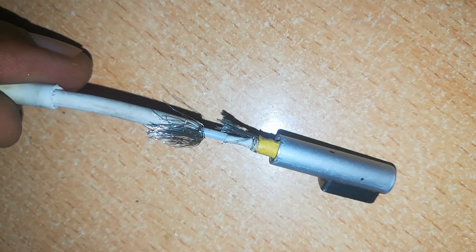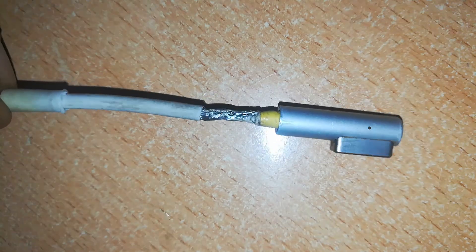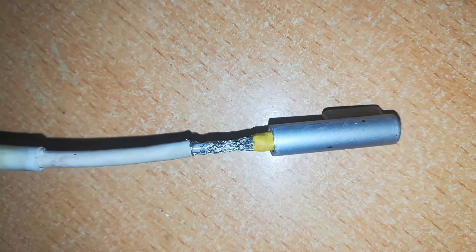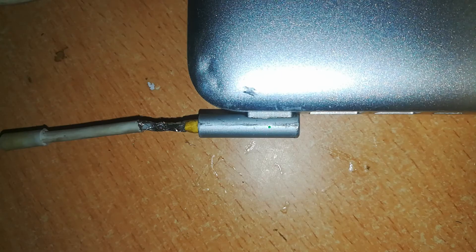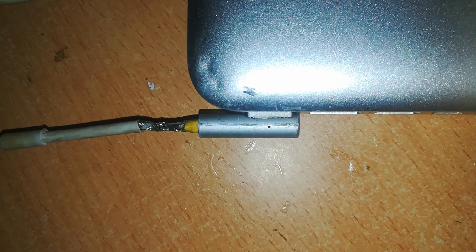Next, slide the negative wires over the joint, or spread them over the joint — make it a neat job. Before you go further, ensure that your wire is still working and the connection is okay. Connect it to your power; as you can see, this one is working fine.